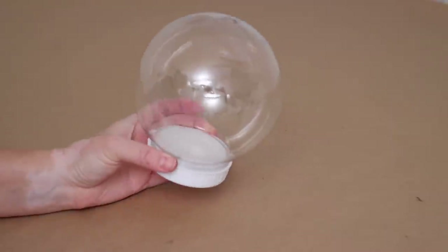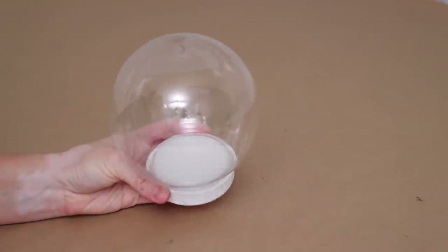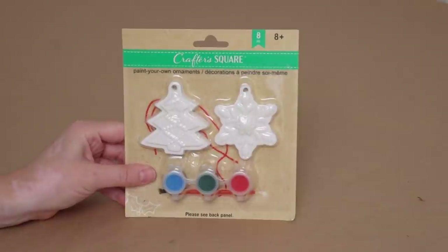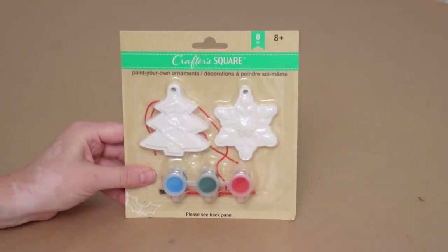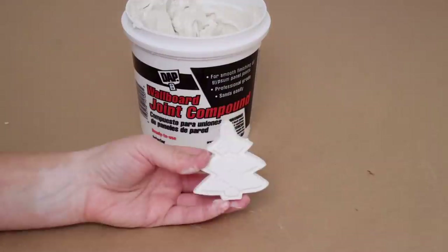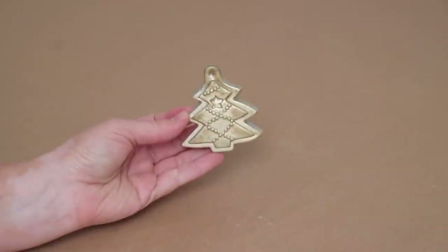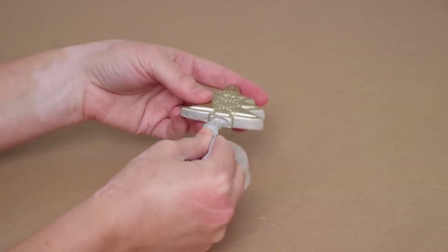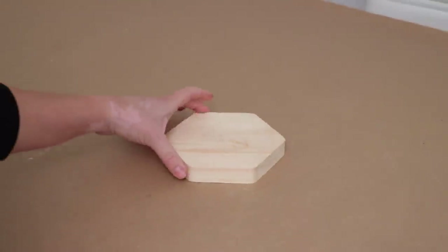When I saw these plastic snow globes at Dollar Tree I was immediately reminded of some snow globe stocking holders I saw at Anthropologie. I was determined to figure out a way to make my own. In addition to the snow globe, I picked up a little plaster ornament craft because I thought the tree would be the perfect centerpiece for the snow globe. There was a little hole at the top, so I used some joint compound to fill that in, then added a light coat of gold spray paint. I used E6000 glue on the base of the tree and stuck it to the plastic insert of the snow globe.